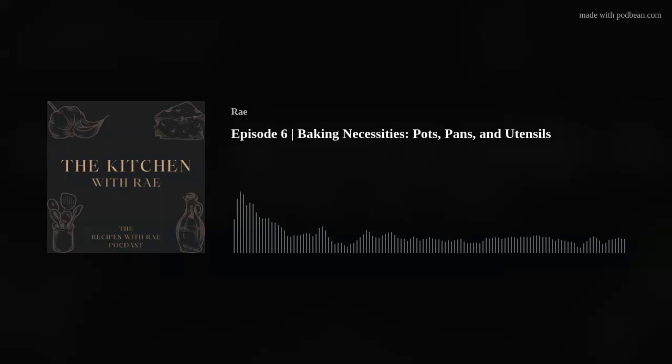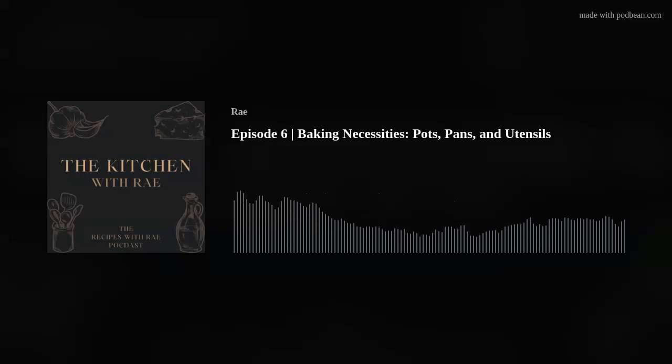So today, to follow up on last week's episode — which was cooking essentials, the pots, pans, utensils, and other miscellaneous items helpful to have in your kitchen — today we are going to be talking about the essential pots, pans, and utensils that I keep in my home for baking. So let's head into the kitchen and talk about it.